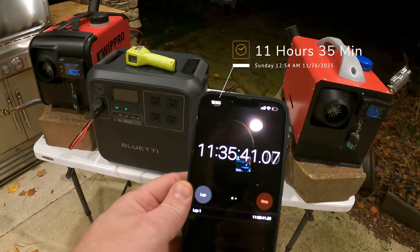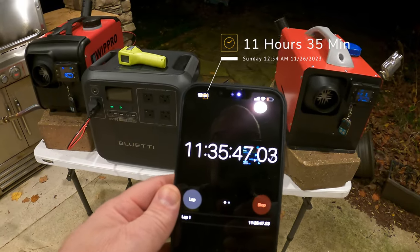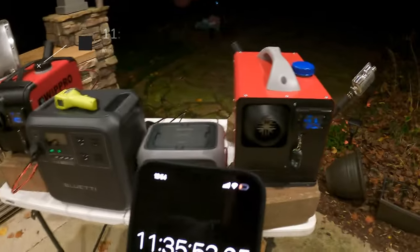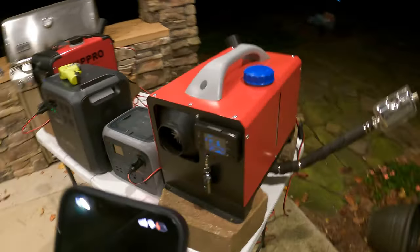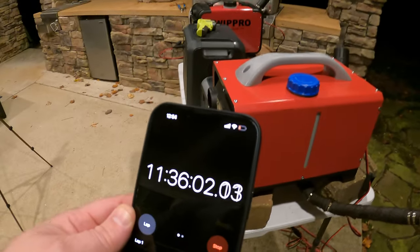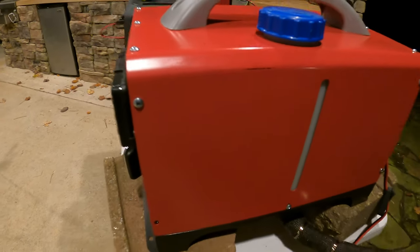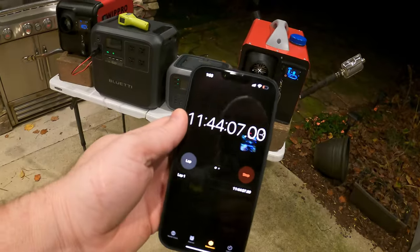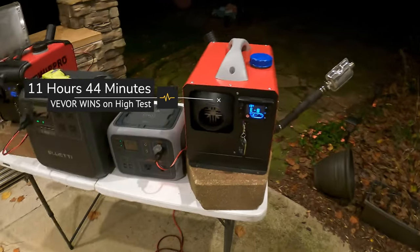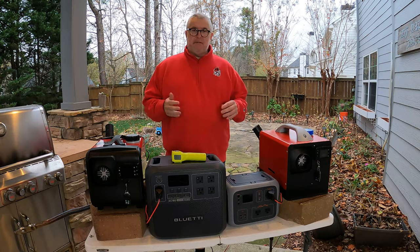It is Sunday morning at 12:54 AM and the test has been going for 11 hours and 35 minutes. Shockingly, the WipPro is out of gas — it is done. The Vavor is still going. I was very surprised at this given the poor performance on low. The Vavor is almost out of gas but it is outperforming the WipPro. At 1:00 AM we hit 11 hours and 44 minutes on the Vavor — it has finally died and is out of gas. What a crazy test.